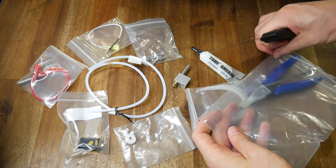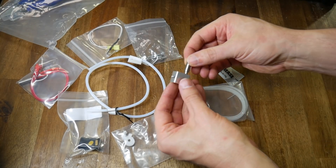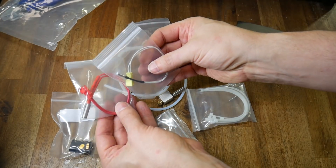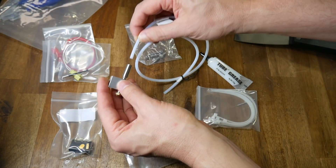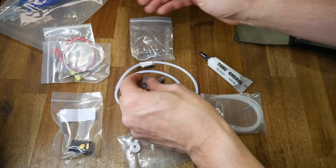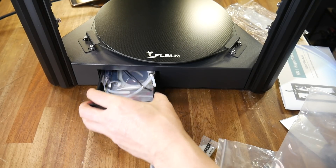This machine comes with the usual tools such as side cutters, allen keys, and a scraper, but what I really like is that it comes with a good amount of spares, including a spare heater cartridge, thermistor, bowden tube, and even a spare heater block, heat break, and nozzle. This is an E3D Volcano clone, but I wouldn't describe it as all metal — the tube goes partially into the top of the heater block. Another nice feature is that the majority of these spares and tools fit neatly inside the drawer at the base of the machine.